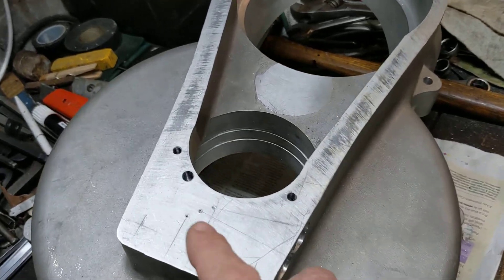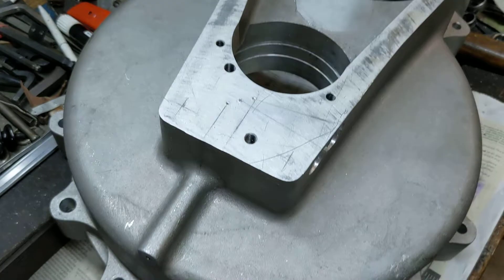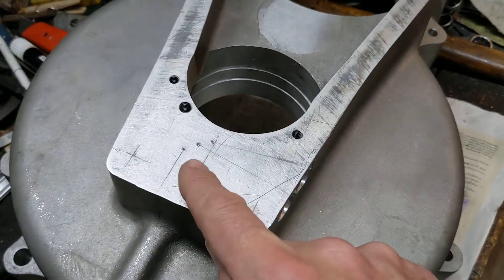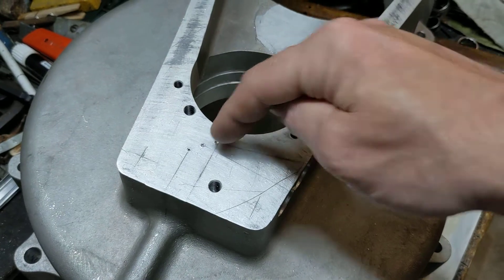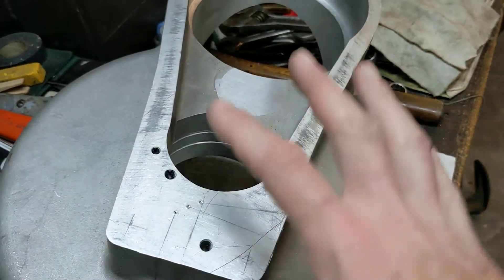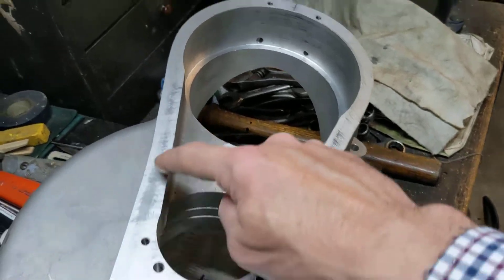Good progress — a bit of faffing, a bit of careful measuring and marking out. Fingers crossed, when we drill down through here we'll pick up this hole, when we drill down through here we'll pick up this hole, and when we drill down through here we'll pick up this hole, and then those complex oil way drillings will be complete. That just leaves the rest of the holes around here to bolt on the timing cover.